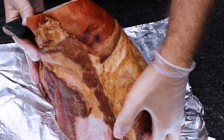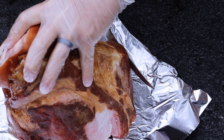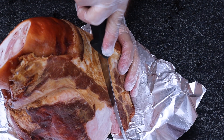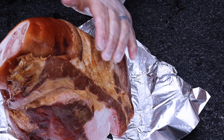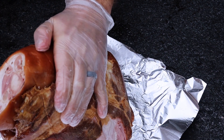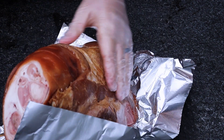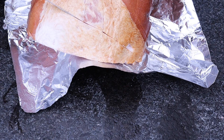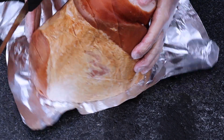First things first, I've got this knife here and what I'm going to be doing is essentially scoring the meat. I'm not cutting all the way into it — I'm just basically scoring it, which is going to allow the seasoning to penetrate more deeply into the ham. I'm creating a diagonal cross-hatch, kind of a diamond pattern almost, on both sides.